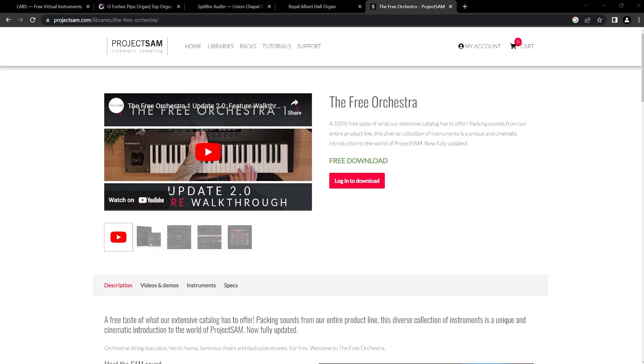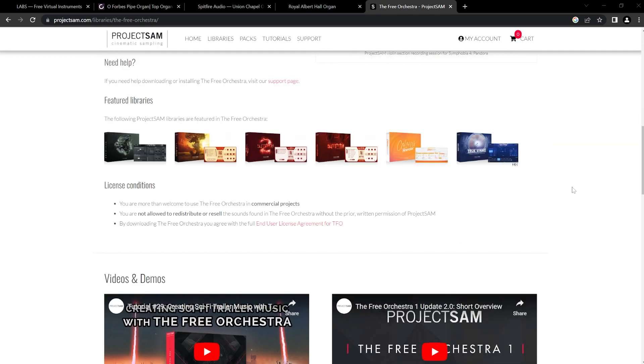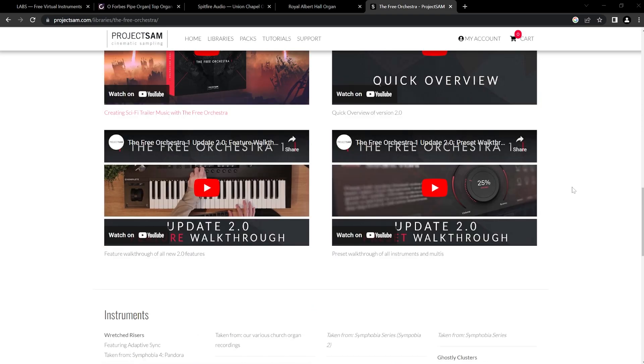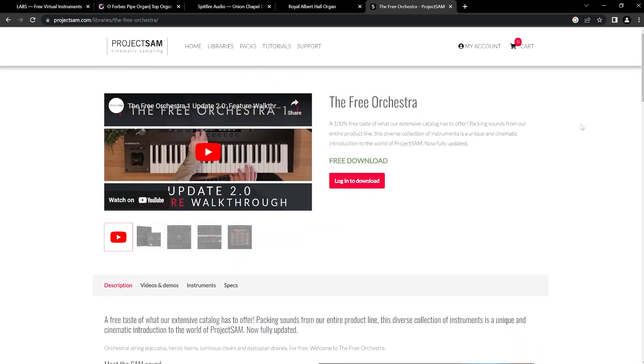Another really good pipe organ that I have discovered only very recently — so it's a bit of a late edit to this video — is from Project Sam. Project Sam has some wonderful libraries and this is the free orchestra, and it actually has an organ included and it sounds really good. I'm also going to include this plugin in my orchestra video which I'm still producing. While I was starting to do that one, I discovered they have an organ, so let's have a listen to that one.